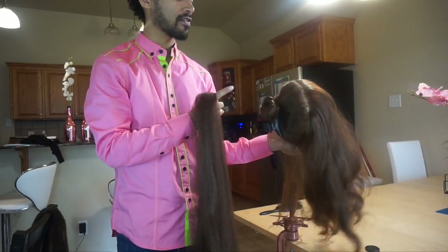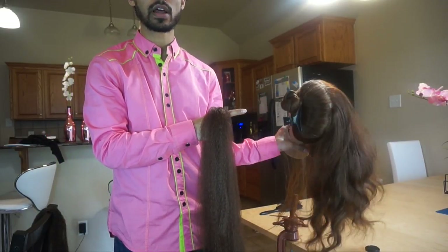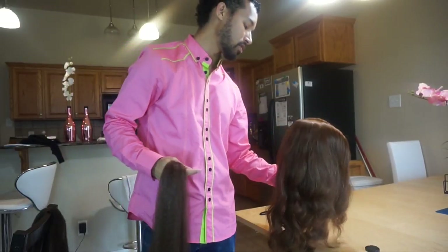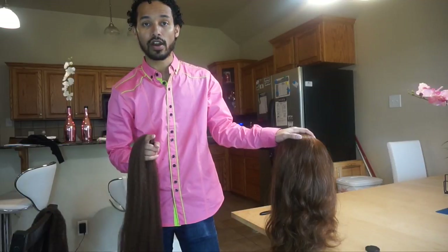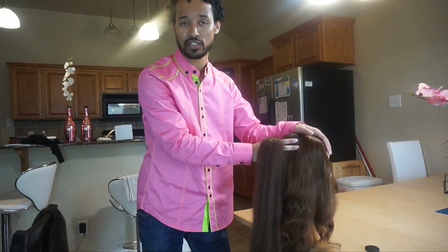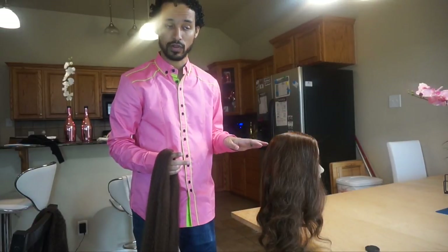I do have half of her hair pinned up because we're not going to be braiding on that half — I'm going to show you guys on this other half here. If you don't know how to French braid, I would recommend you start out with my tutorial on overhand braiding and then go into French braiding before you attempt doing this with hair added. If you're trying to jump right into this and you've never done a French braid, you're going to have a really tough time.